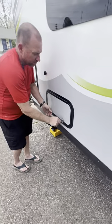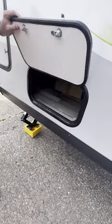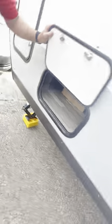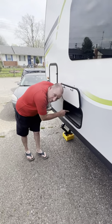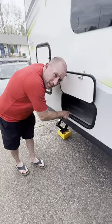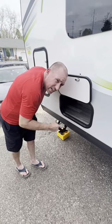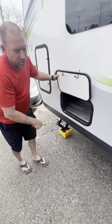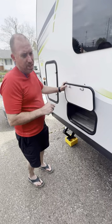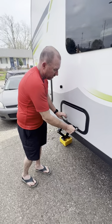Here's another compartment — that's the griddle I mentioned, still in the box since we haven't gone camping yet. This is a major storage area. It comes with three storage bins that slide right underneath your couch inside. You'll have plenty of space; don't worry about that.